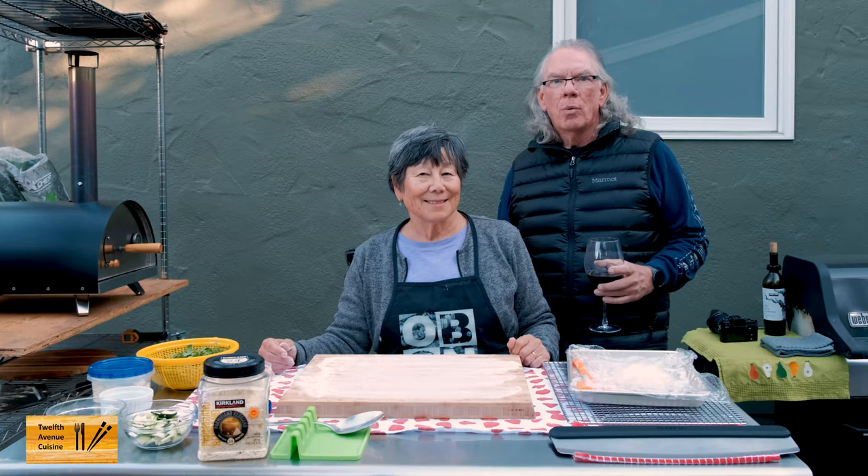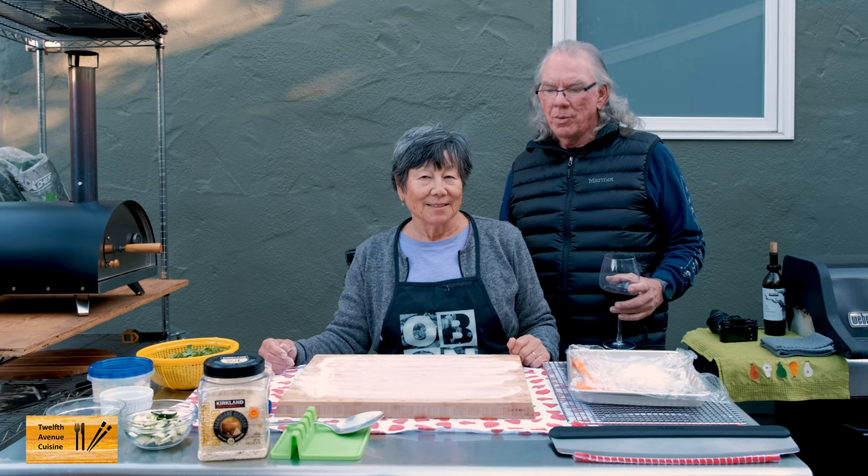Hi, I'm Bill. I'm Lori. Welcome to 12th Avenue Cuisine. What are we doing tonight, Lori?